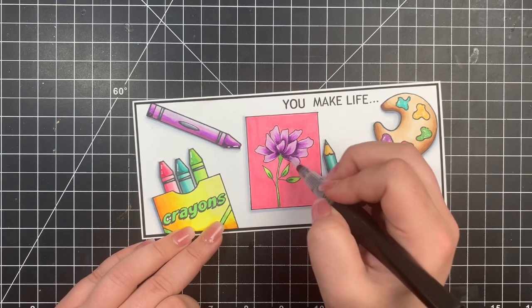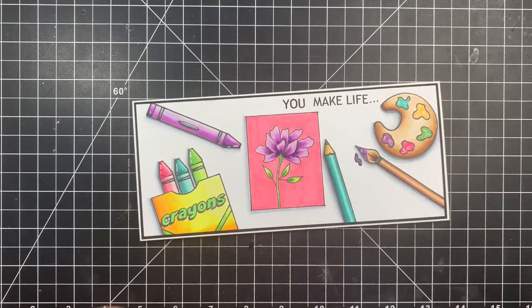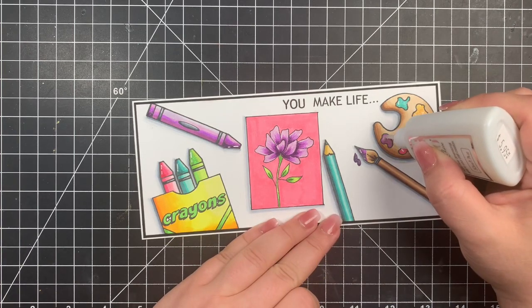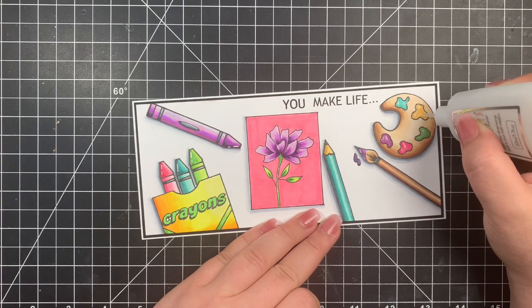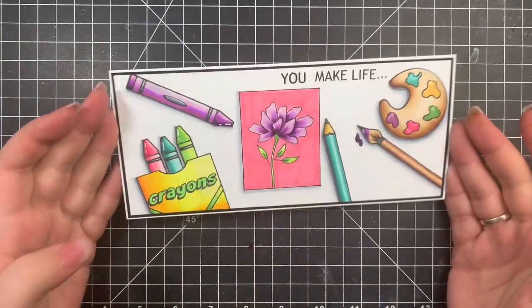Finally, I'm adding some Crystal Glaze by Nuvo just to my paint splatters on the palette. I should have done this before I added my white gel pen details, but I added those in once the Crystal Glaze dried. And that is it — that is the card for today, guys. Thanks so much for stopping by and have a great day! Bye.